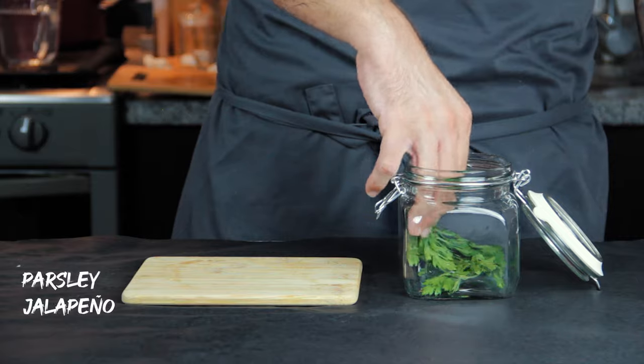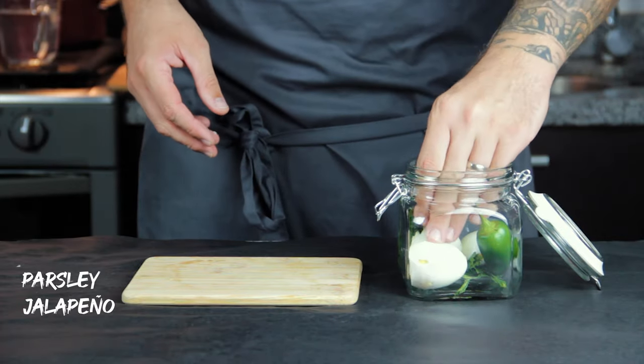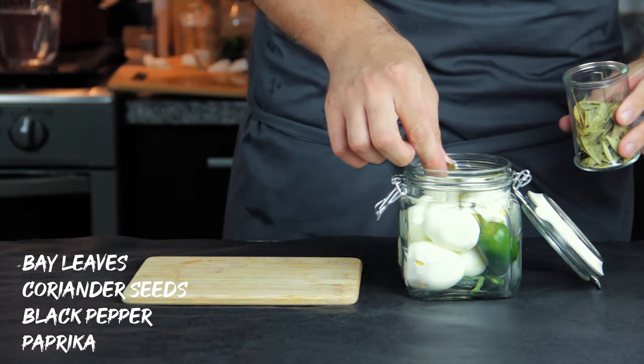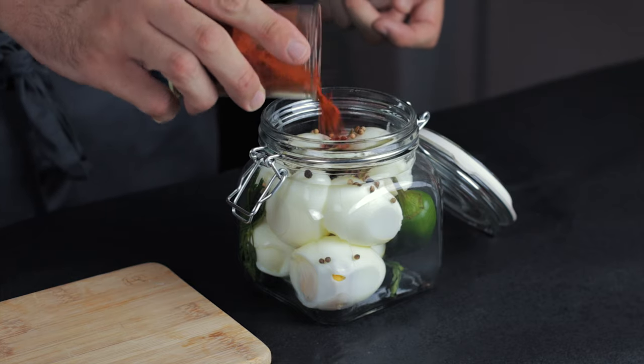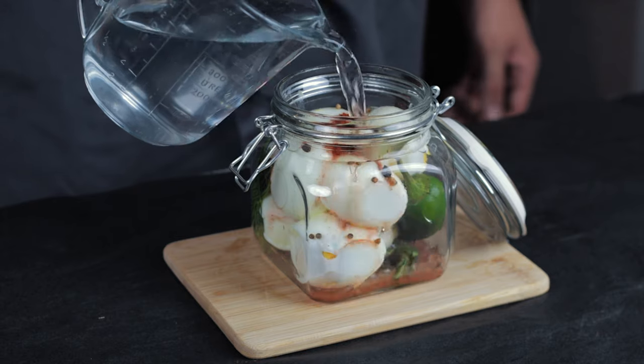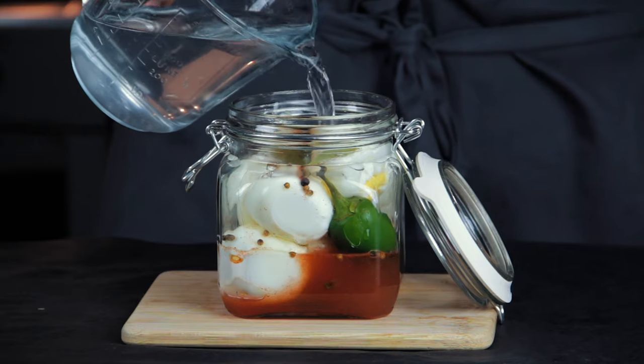For our final pickle, in a jar I placed some parsley, a jalapeño and topped it with some hard boiled eggs. Then bay leaves, coriander seeds, black pepper — it's awesome — and a touch of paprika, which will flavour and colour the eggs all nice and funky. And last time: cool it, close it, fridge it.